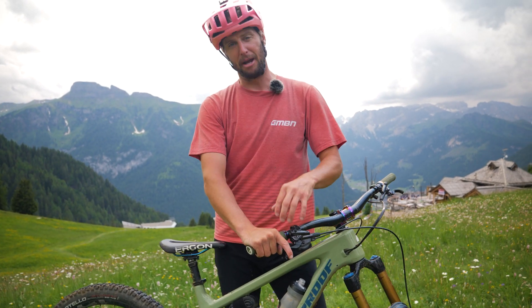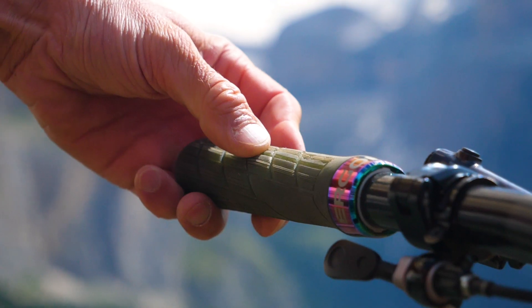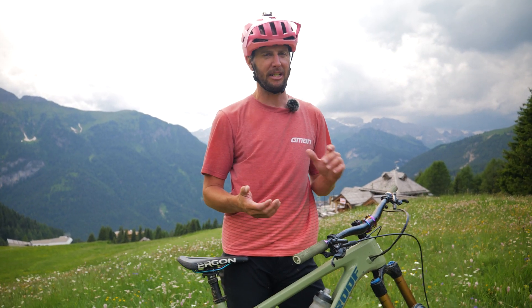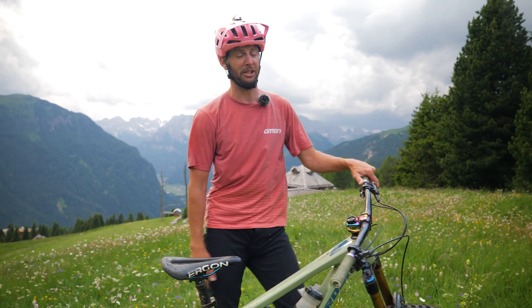Finally, grips. With your grips, a good soft compound is going to help absorb a few of the smaller vibrations that you will get through the hands and arms — just making your life a little bit easier. Definitely something worth thinking about if you are smashing those park laps.